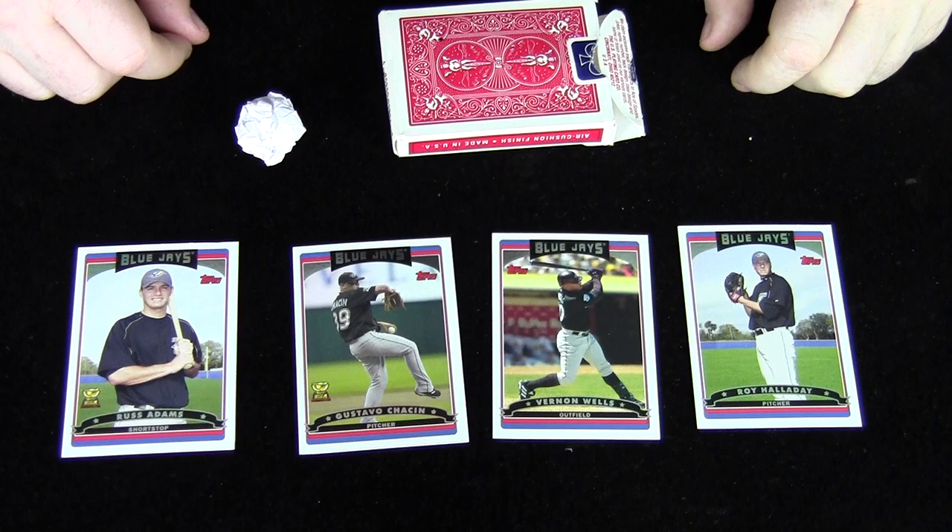What do you do if they choose the last card, Russ Adams? It's very, very simple. You gather up all the other cards and say, it's absolutely incredible that you chose Russ Adams because I actually made a prediction. And you don't even have to put the cards away for this one — you can just flip them over, because I made an amazing prediction that you would choose Russ Adams. Go ahead and turn over the card. And when they turn it over, it says: you selected Russ Adams.